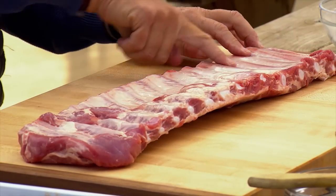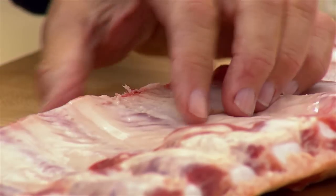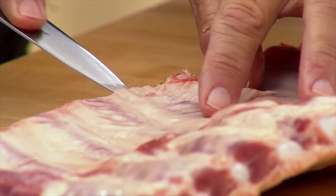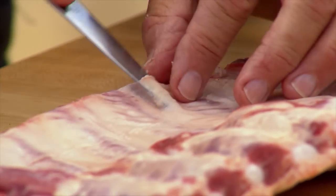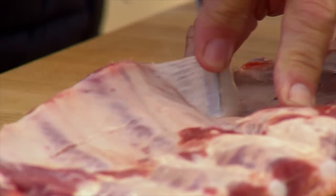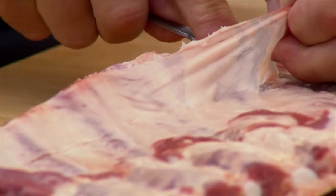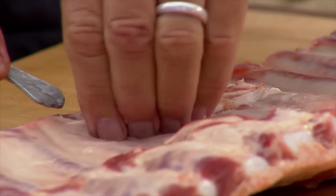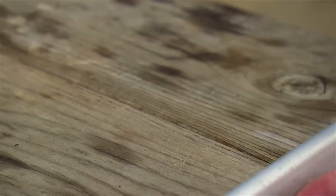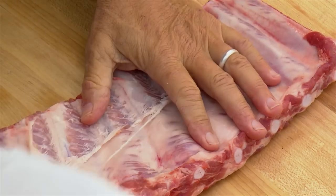The first thing you want to do is remove the papery membrane on the inside of the rib. Grab a knife and slide the tip between the membrane and the bone, using the back of the knife to pry it up. The end of a spoon works best to pry the membrane up off the bones. It's not absolutely essential, but it's a little tougher than the rest of the meat, so I prefer to remove it. Once loosened, grab it with a paper towel because it's slippery, and just pull it off.